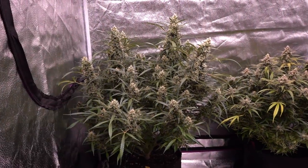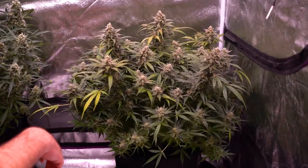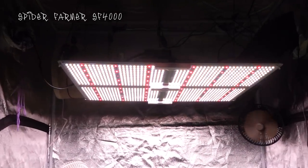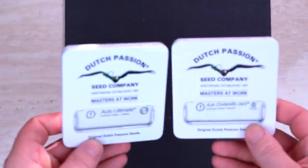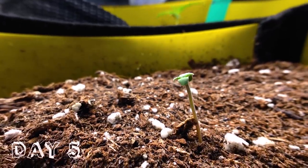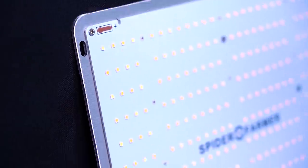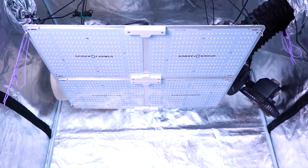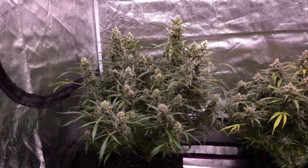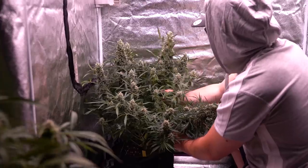Hey everyone, Matt here. Welcome to episode 4 of the Super Stacked Auto Ultimate and the top Cinderella Jack autoflower. This grows in a 4x4 tent and I'm using 430 watts. Episodes 1 through 3 will be linked in the description for anyone who wants to follow from seed to harvest — I even cover the grow tent ventilation setup.